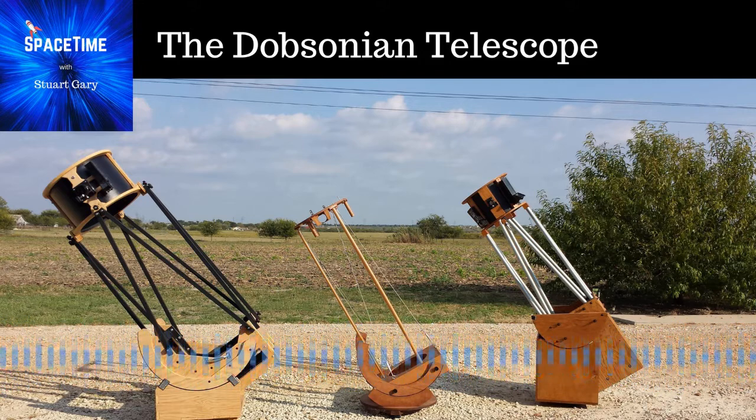And as Jonathan Nally, the editor of Australian Sky and Telescope magazine, explains, you can pretty well make them out of almost anything you've got lying around the garage.